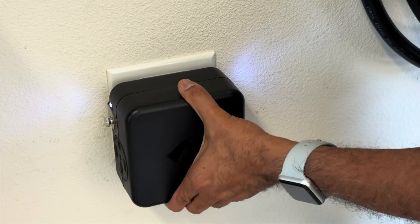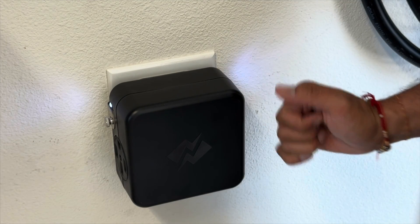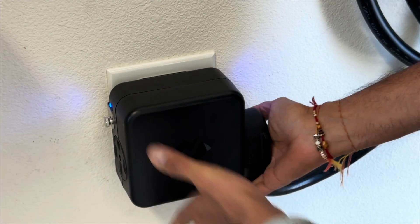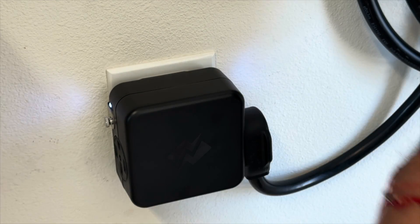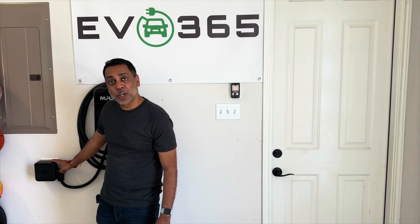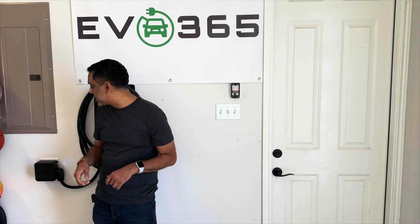Once the two side screws are in, the unit is flush to the wall and you won't have any arcing issues. We recommend making sure anything you plug into the unit is sitting flush as well to avoid arcing. One important note: make sure you turn off the breaker before installation, and once all the screws are in place, turn the breaker back on, plug in, and you're ready to use it.